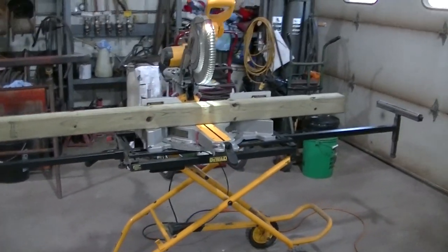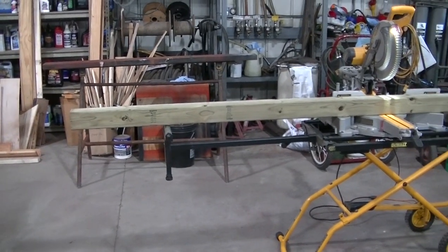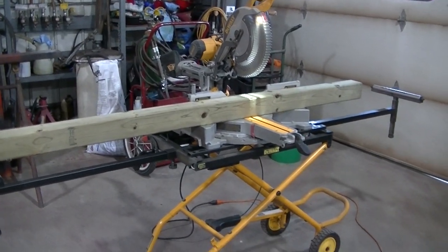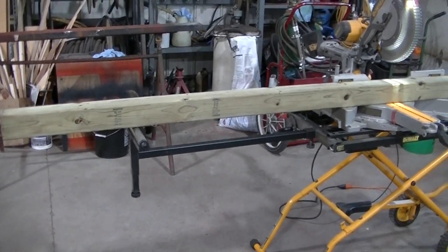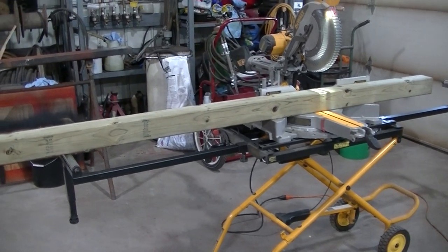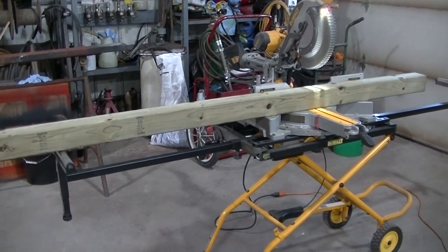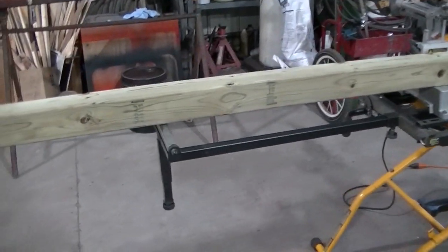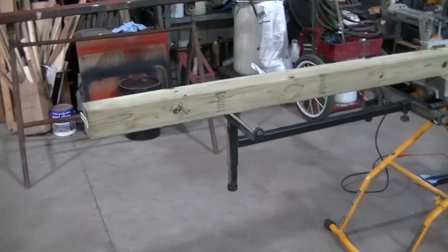Starting a new build, probably something you guys don't expect from me — building a mailbox for my sister. I'm starting out with a 4x4 treated post. The post office has all kinds of measurements they want this mailbox to be, including two feet in the ground, which doesn't seem like a whole lot to me.